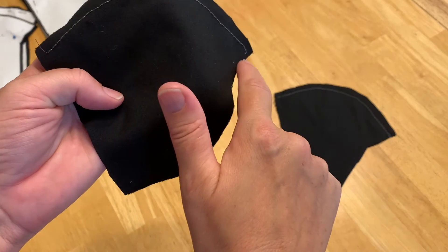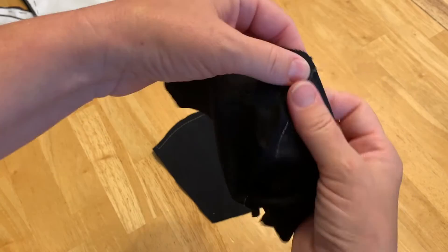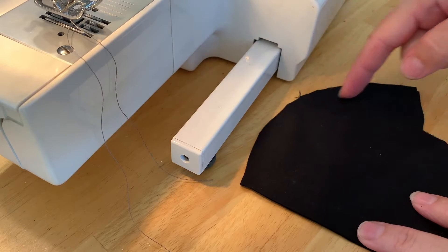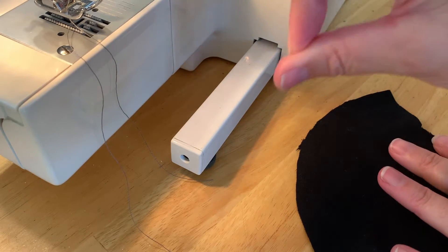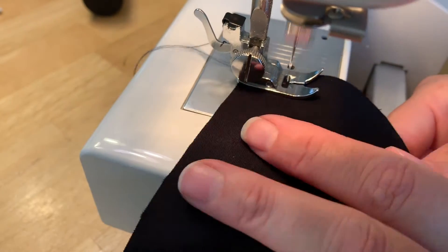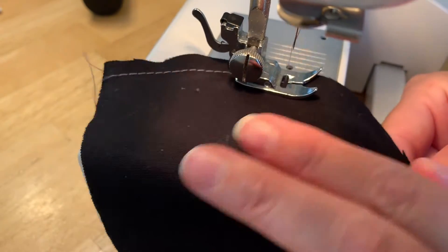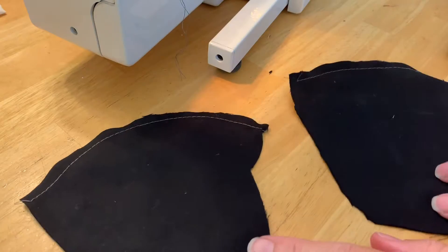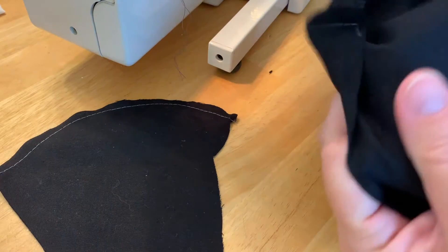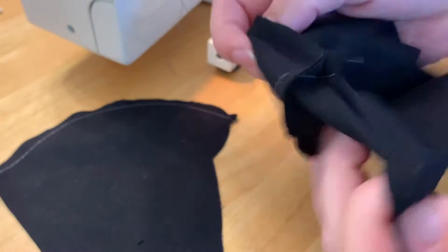Run the stitch along here, then take and open this up and sew that little flap down. Here's the two pieces together — we're gonna go right along this edge. I'm using a lighter thread so that you can see the stitch as it's happening. Again, sewing printed side in. This is the nose piece right here at the pointy part — this would be your printed side, your darker side, the side that you're gonna want to see on the outside.